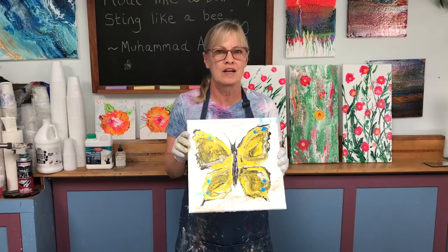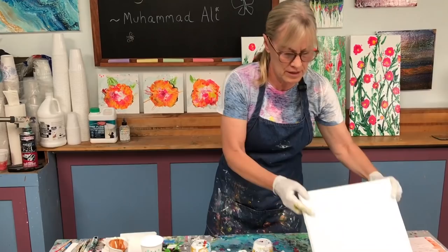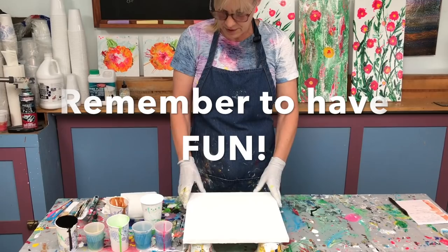I just finished this butterfly painting, so while it's still fresh in my mind I'm going to do another one. This is a 12 by 12. I'm going to get another 12 by 12 canvas so I'll have a matching size, and I'm going to go right ahead with another butterfly.